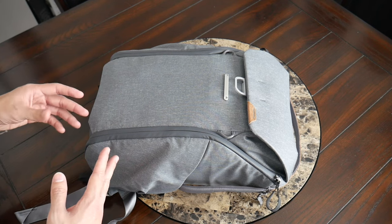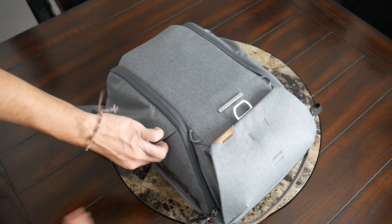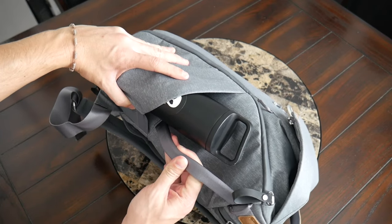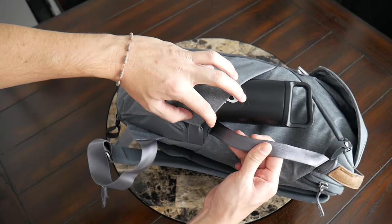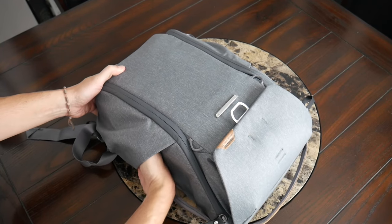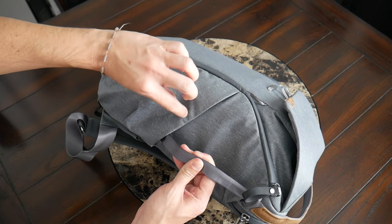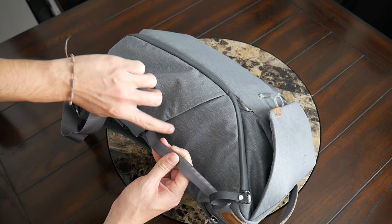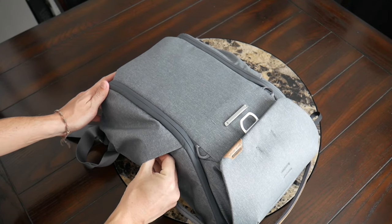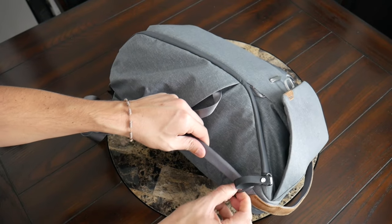Continuing along the outside of the bag, you can really start to see Peak Design's focus on functionality. You have two external water bottle pockets, one on each side. These offer a pretty good amount of space — I was able to fit the 20-ounce water bottle that I typically carry, and it fits fairly comfortably. I also like that they have this magnetic point in the middle that helps keep the pockets close to the bag when not in use to maintain a sleeker overall appearance. These pockets also work well for holding something like a tripod.